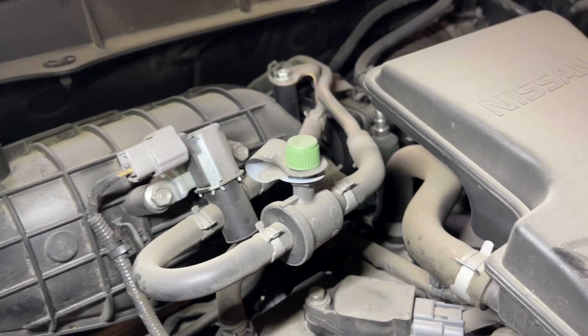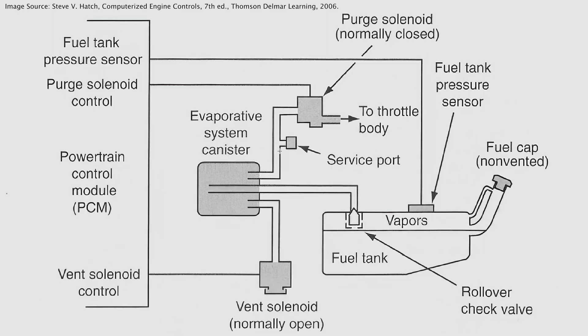This is that green cap — the service port I mentioned earlier. Usually you can unscrew that little Schrader valve or just put your tool on and screw it right in, and you can fill this whole thing with smoke. You have to cap or shut the vent with the computer in order to pressurize the whole system and see if there's any leaks. The main reason the vent solenoid is normally open is that when you go to fill gas at the pump, as the fluid goes in you're creating pressure, and that pressure needs somewhere to go — usually out through this vent. If this is clogged, it will build up pressure and back up through the fill, usually shutting the pump off because the pump has a built-in pressure sensor so you don't overfill your tank.